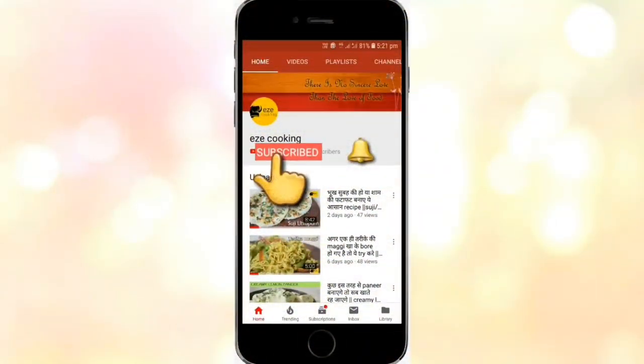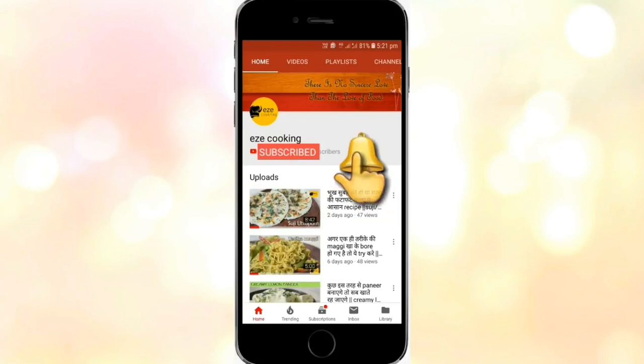Let's start our recipe without wasting any time. For all our videos, click on the subscribe button and click on the bell icon so that whenever a new video comes, the notification will come.